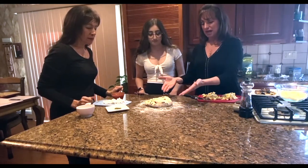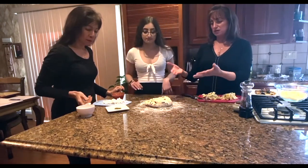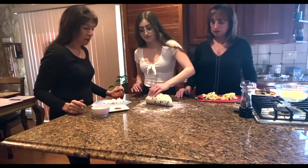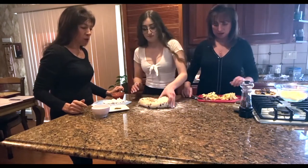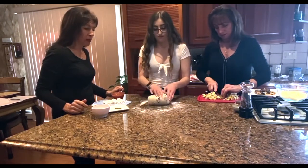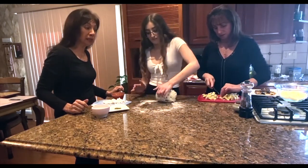We turned it out and put some flour on our surface, and now we have to knead it a little bit more. So Jackie's going to do that for us. All you want to do is just knead it for about a minute to soften it up and get it ready to be turned into a pizza.